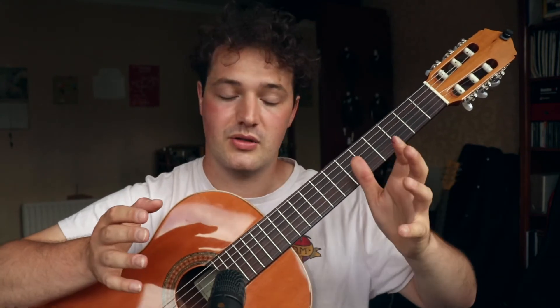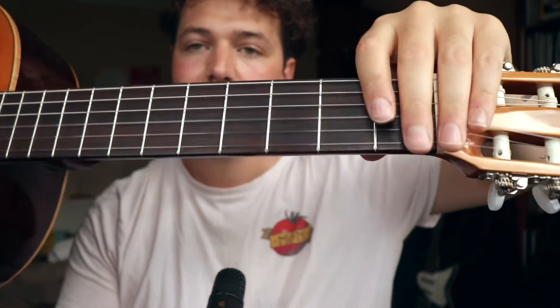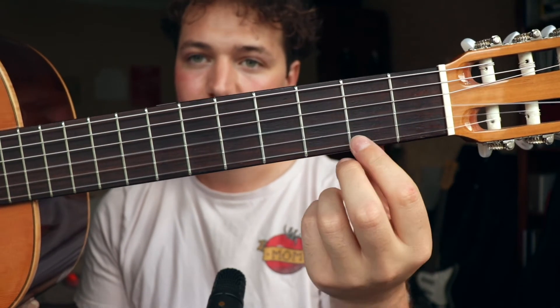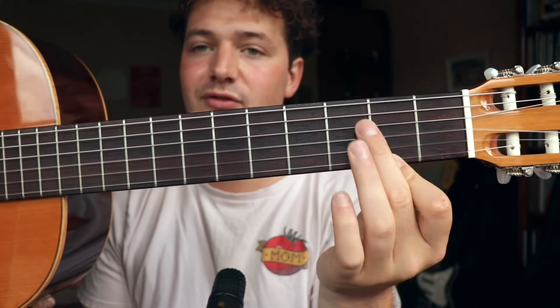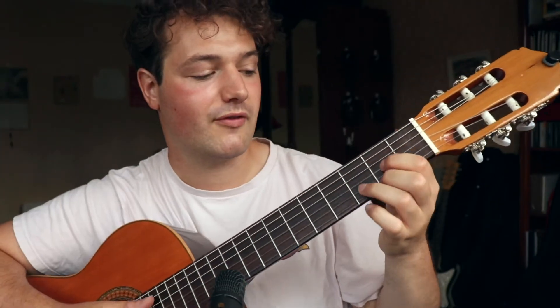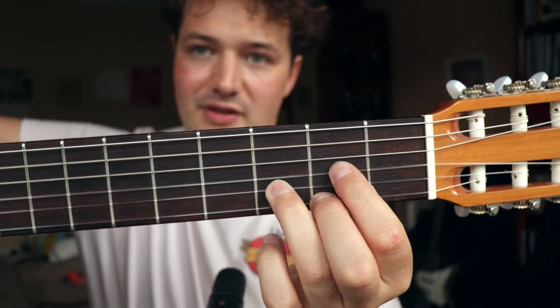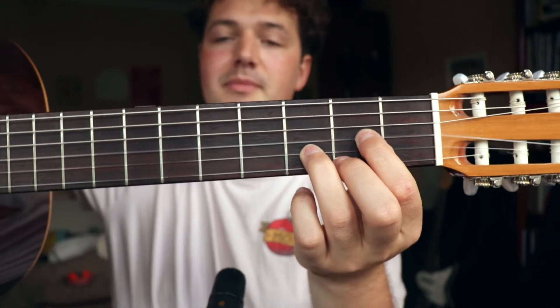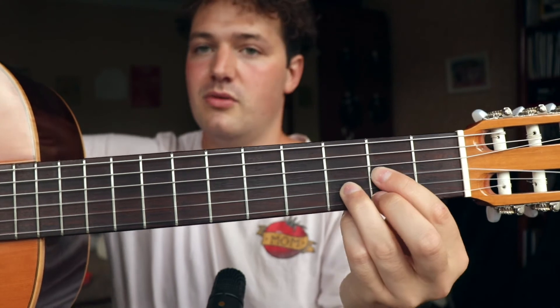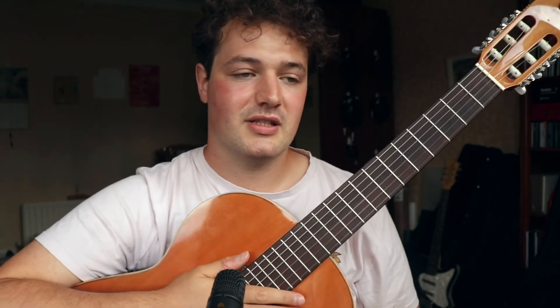Next, we want to make sure where in the frets we're placing our fingers. The general guideline is: you want to be as close to the fret bars as possible. The fret bars are those metal lines, and while the space between them is called the fret, you want your finger as close to the bar itself as possible. This gets complicated with chords — for example, fretting a D chord my index finger isn't right by the bar, but you want to be closer to the bar than further from it.